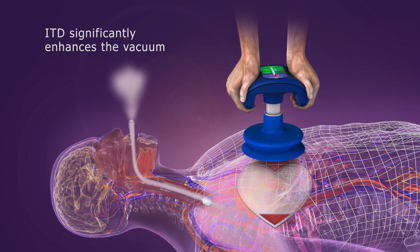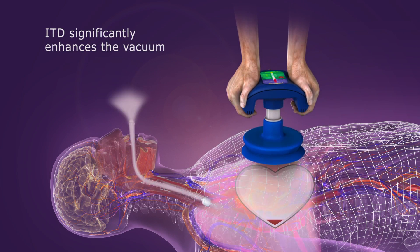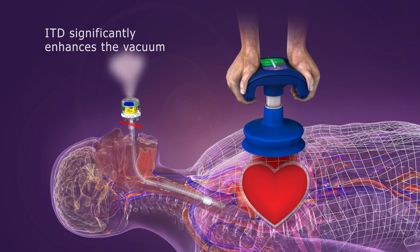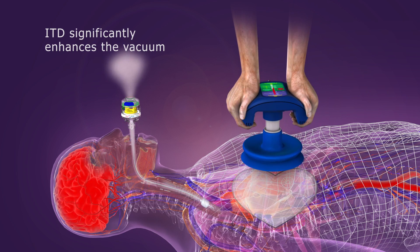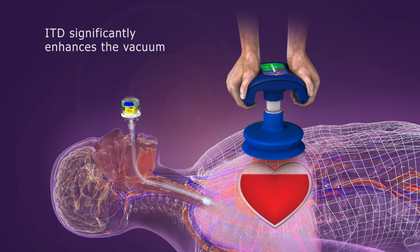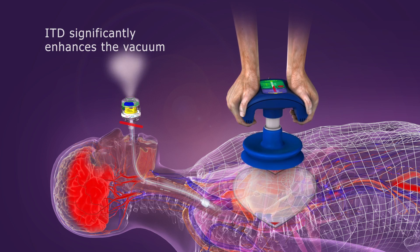Adding an ITD to ACD CPR prevents the influx of air during the active decompression phase. This significantly enhances the vacuum, resulting in both improved blood flow back to the heart and significantly lowered ICP, which enhances blood flow to the brain.